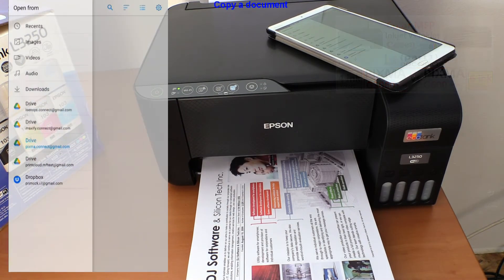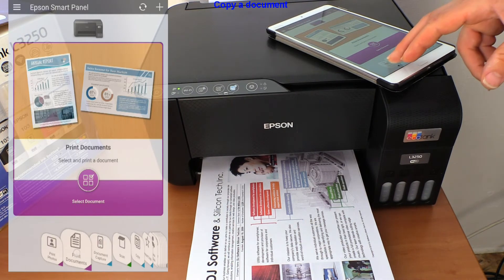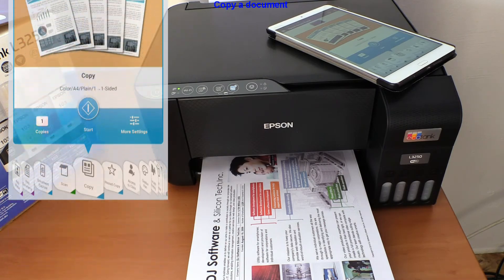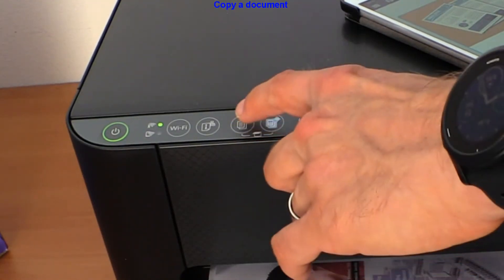Let me show you some more options. For example, for copying you need to press the mono or color button on the panel, and you don't have any access to copy settings.